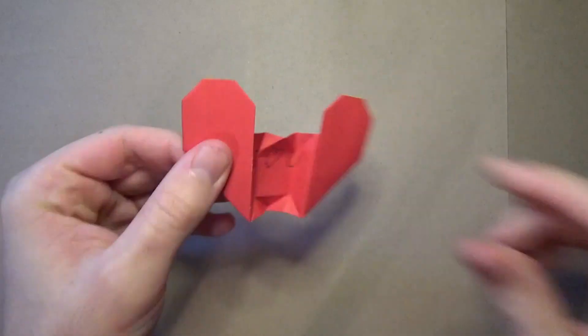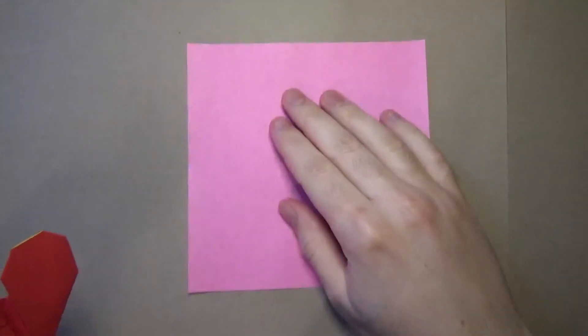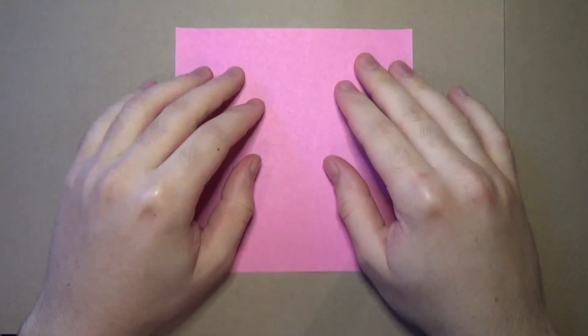And then you can turn it back into the heart, just like that. Alright, we're going to learn how to fold it. Ready, set, here it goes. For this model, I'm going to use a 6-inch square of paper, but you could use printer paper cut square.